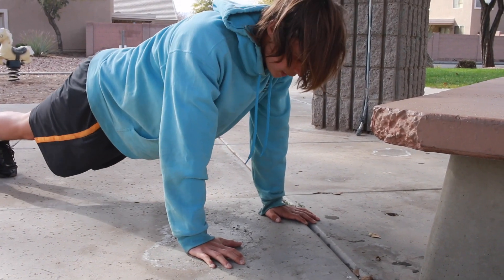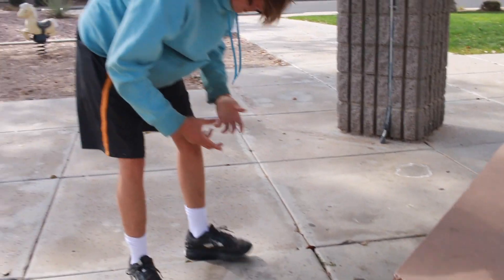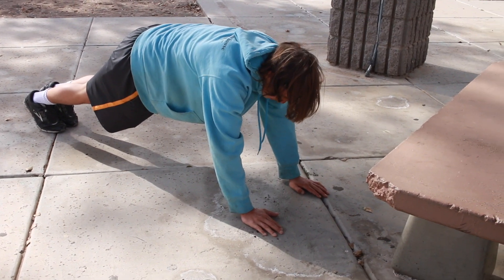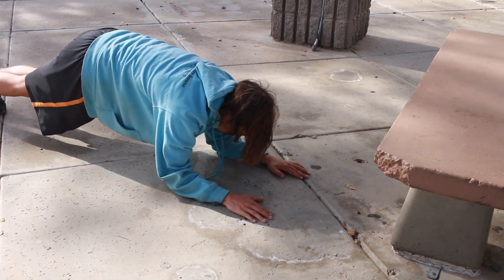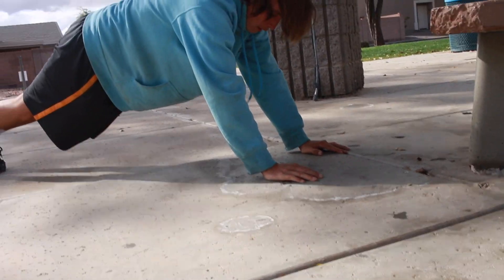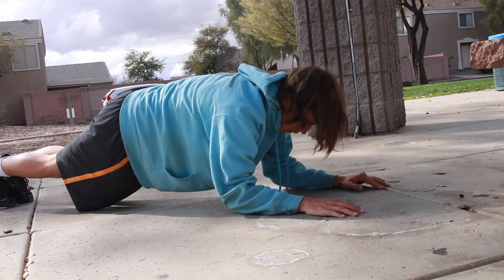Go in close to your body, 10 of those. And then we're going to do these — they're kind of like tricep dips, kind of like push ups, but you're just going to use your elbows and just go back up like this. Just drop your forearms down to the ground and go back up.